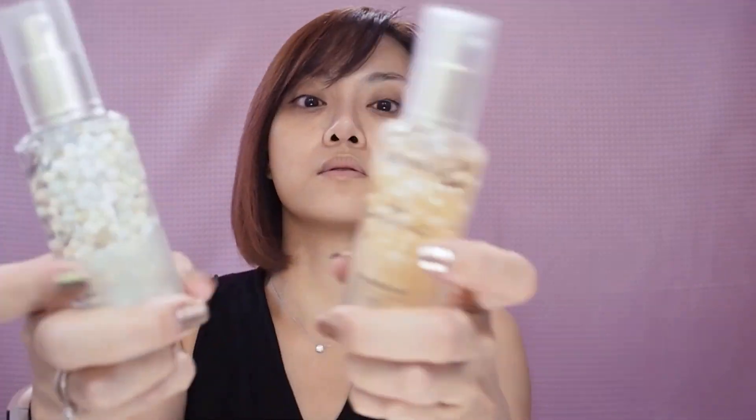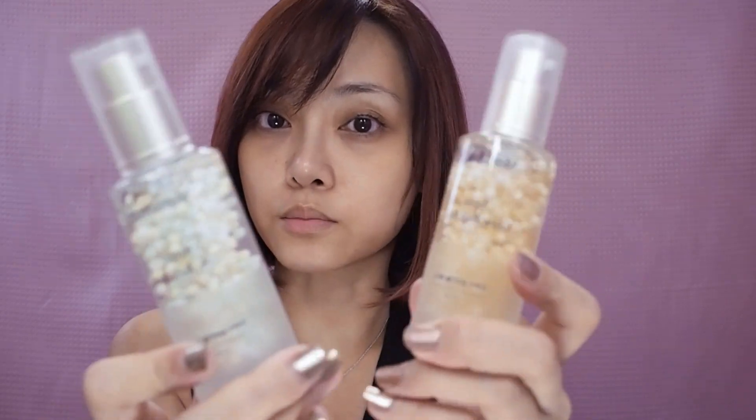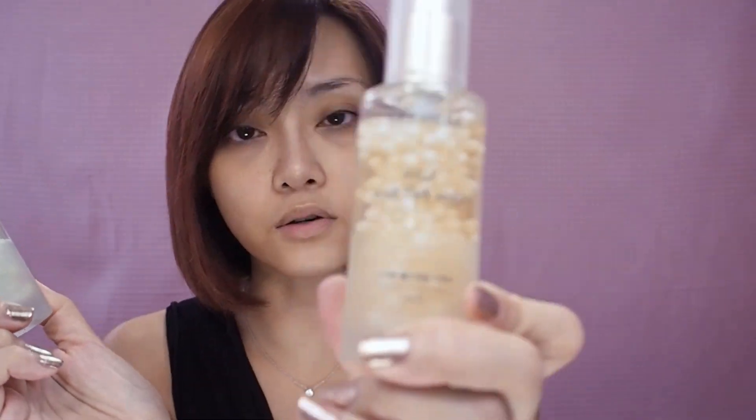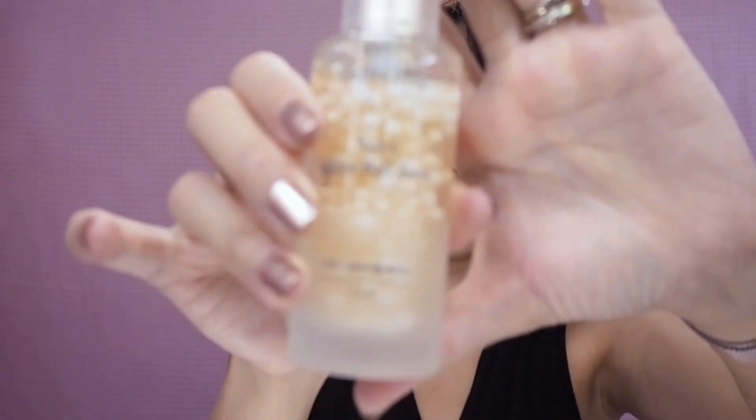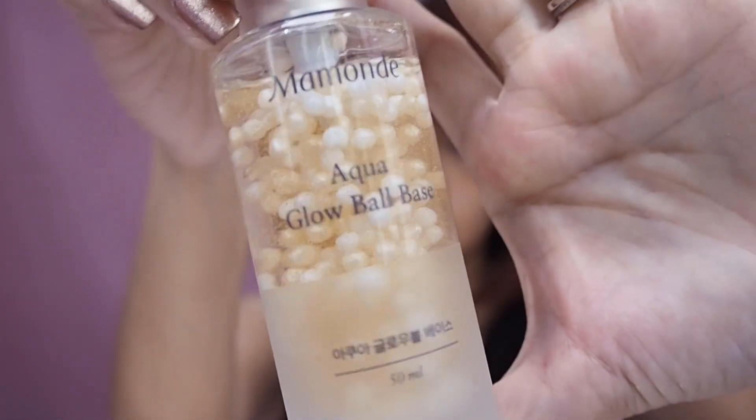These aqua global bases are our primers — new primers by Marmont. They are so cute. There's a green one, number 01, which I assume is for correcting dullness. And then there's a gold, which has actual flecks. Let me see if you can see it. I'm going to try the gold one, of course.